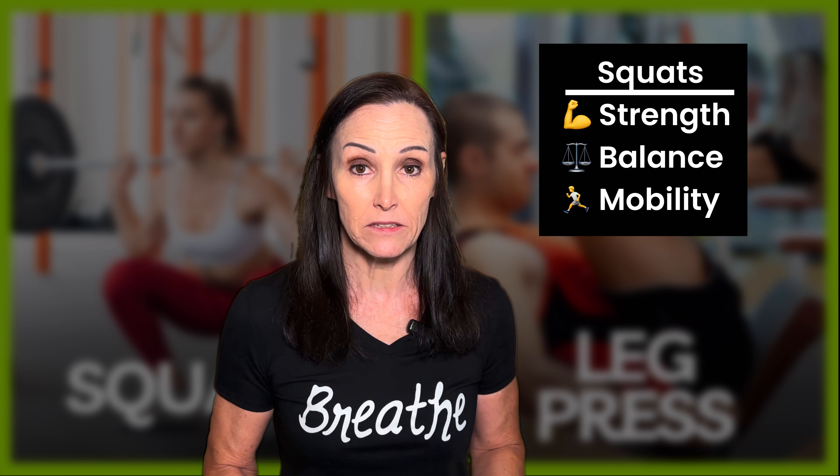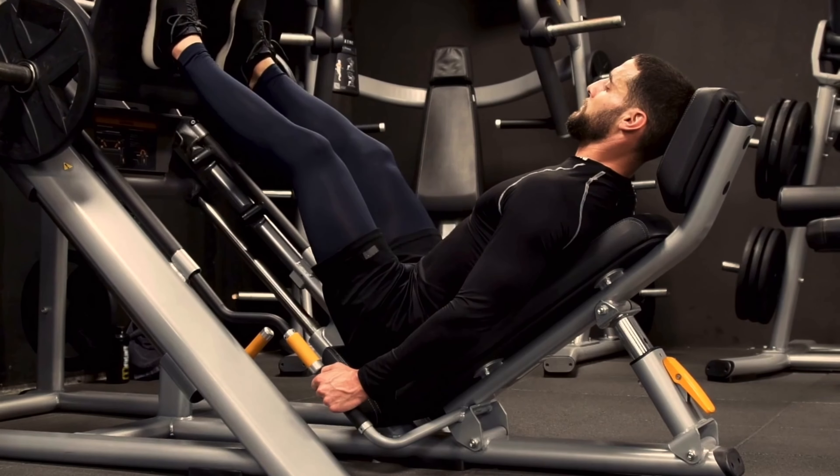Squats are more of what we call functional movement, and that promotes strength, balance, and mobility. The leg press generally tracks in one motion, and that doesn't do anything for your core strength or balance.